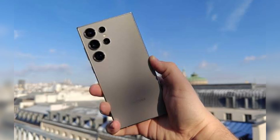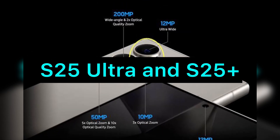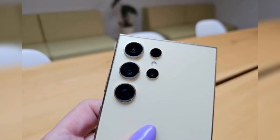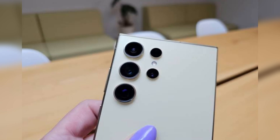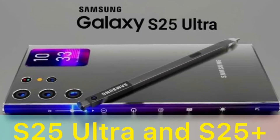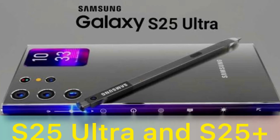It can run on either the Snapdragon 8 Gen 4 or Exynos 2500 processor, depending on the region. The storage options might remain the same, but the RAM will see a boost, with the 512 GB and 1 TB models receiving 16 GB of RAM.